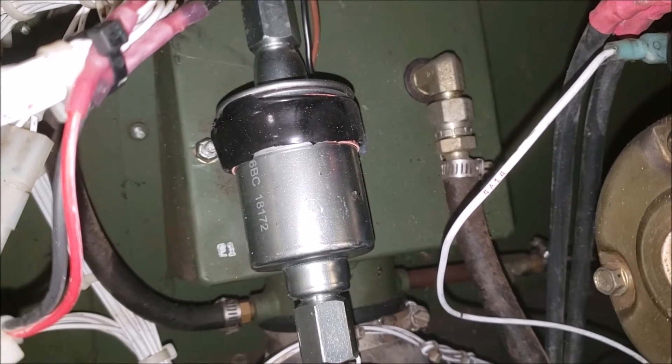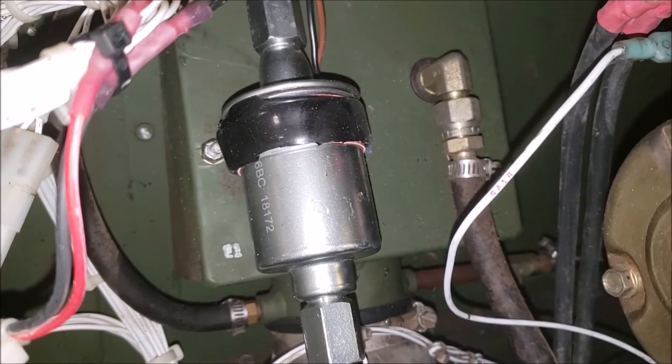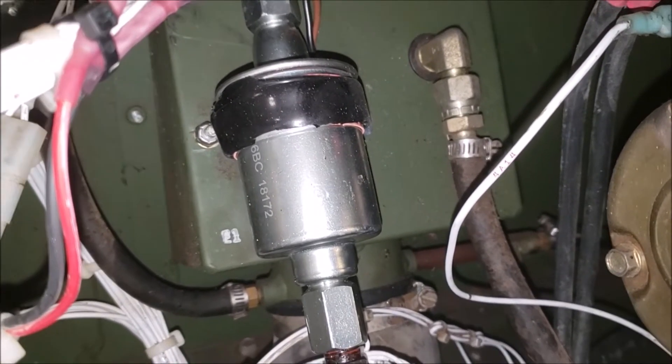The guys on the Steel Soldiers forum helped me out and I got it from Summit Racing. I'll go over the part numbers and stuff after I talk about what I need to do to put it in.